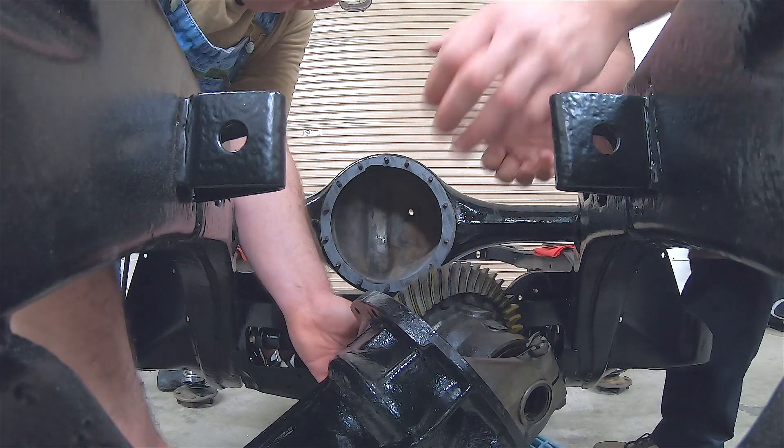It's also a good time to note that the axles are two different lengths in this car. So right now, we are working on the passenger side, which is the longer axle.